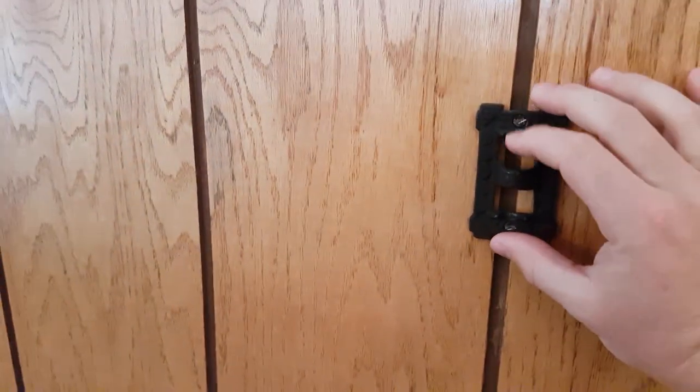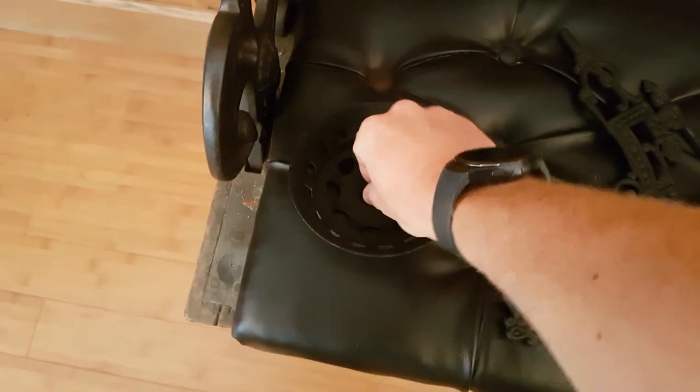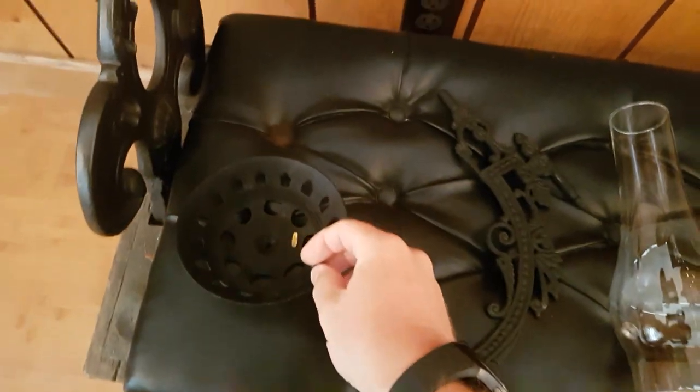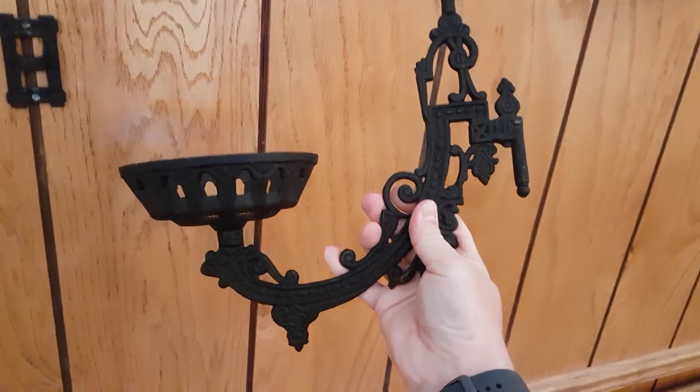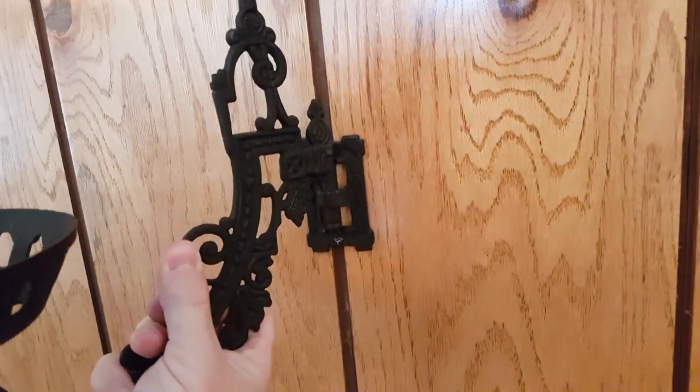Once you have located and mounted your wall bracket, you want to put together your lamp. The arm and the fountain holder go together with a single flat head screw. With the bowl firmly mounted to the arm, you can slide the post into the wall bracket.